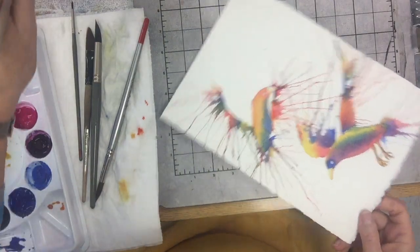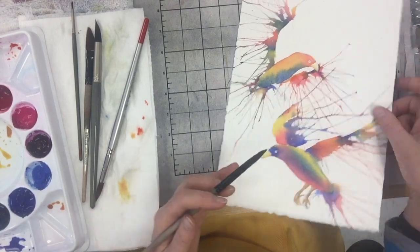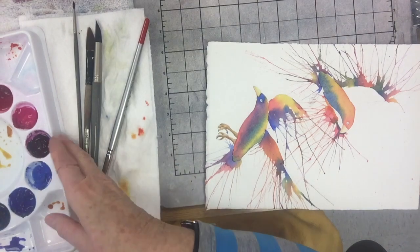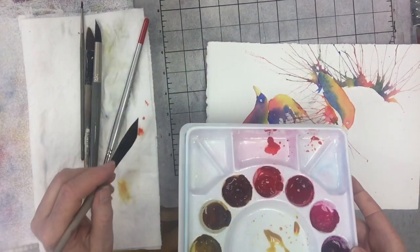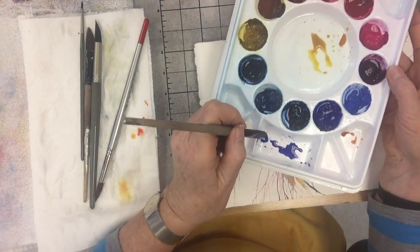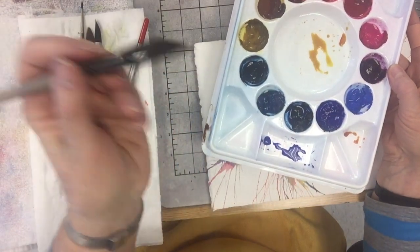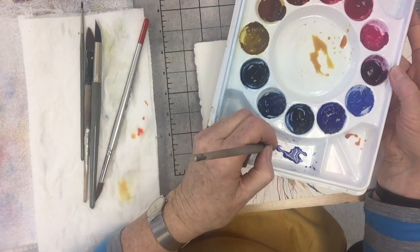One more thing we can do that we didn't have time to do on this one because it was still too wet — I can do it on this one first while the other dries. I'm going to take my little puddle of orange and dirty it up a little bit by taking just the tip of my brush into the blue. That's the dagger brush — those are available at Nevada Fine Arts, under $10.